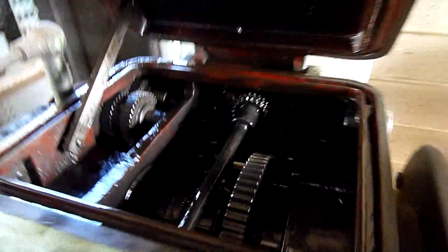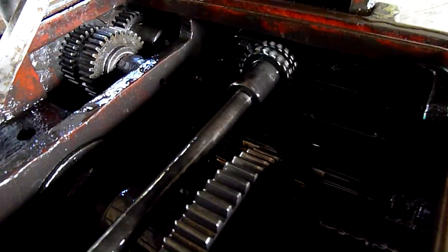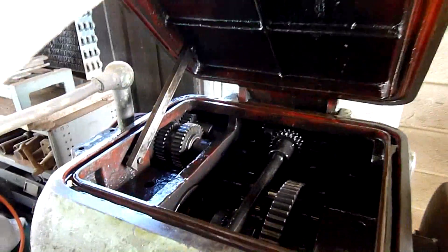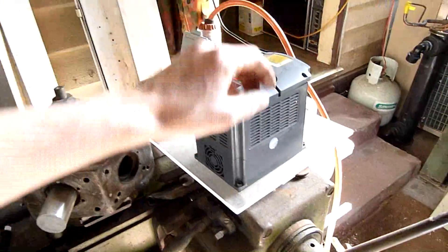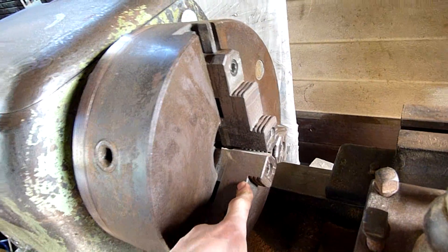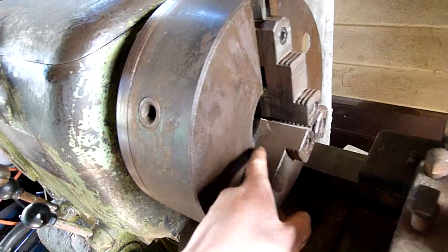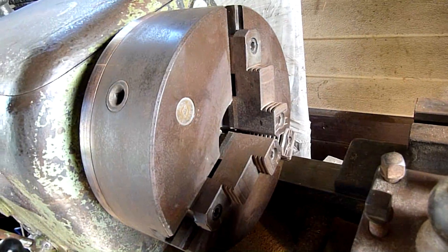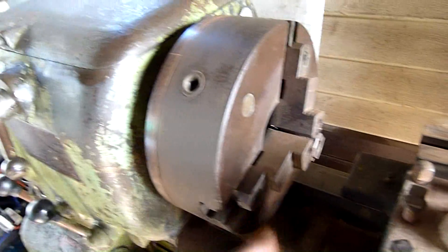It's clutch operated. Big no-no: unless the chuck is actually seized or sticking, I would not start it without anything clamped in it. The centrifugal force can actually spin the scroll and throw the jaws out. But this one's so stiff I'm happy turning it as it is. If it wasn't, I would not have it unclamped — always start it with a clamped chuck.